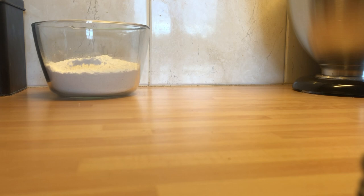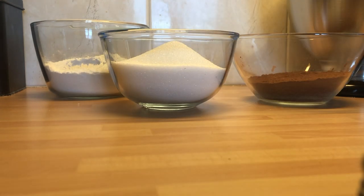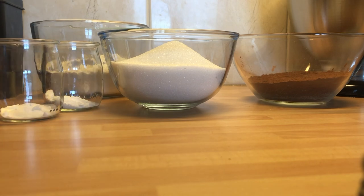Let's bake. What you will need for this satisfying dessert is 225 grams of flour, 350 grams of sugar, 85 grams of cocoa powder, 1.5 teaspoons of baking powder, and 1.5 teaspoons of baking soda.